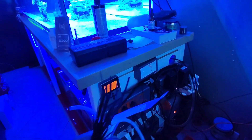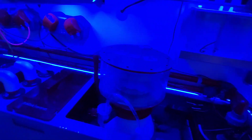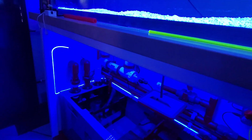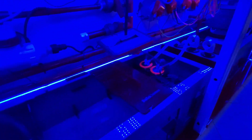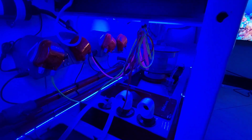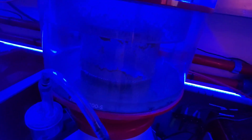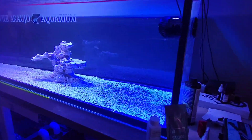Alright everybody, so finished up cleaning — cleaning and zip ties. I'm missing like one or two, or I might redo a few things, but for the most part here's the finished product. These zip lines still need to go to the dosers, but other than that, look at the cording — so much cleaner. Here's the chiller; it's just not on right now since we're going into autumn or fall. The skimmer's producing some skimming, which is pretty cool — probably the bacteria being dosed in there.